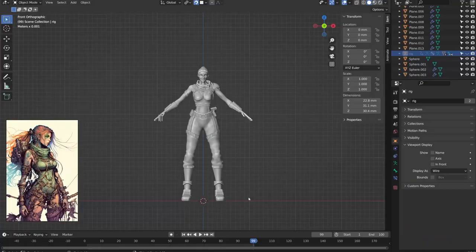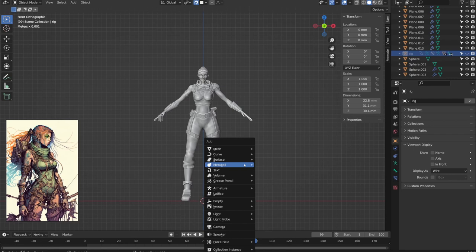First, we need to add a path to the scene. While in object mode, press Shift+A to bring up the menu, then under Curve, select Path. Go ahead and drag it over to the side so you can see it better while you're working.